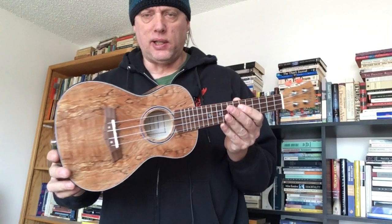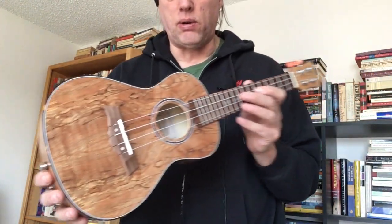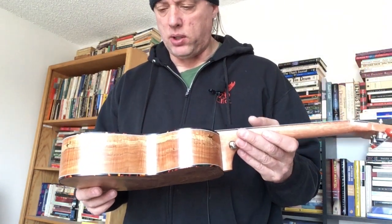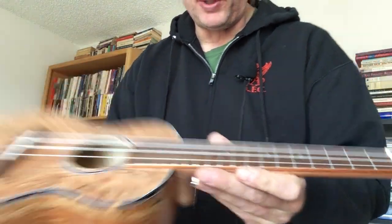It's a really nice little outfit and you can get these sometimes for less than a hundred or around a hundred dollars. It comes with Aquila strings, bone nut and saddle, good setup, and nice little inlays on the fretboard.